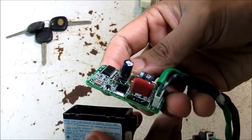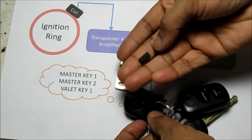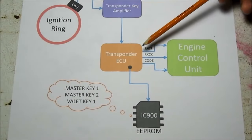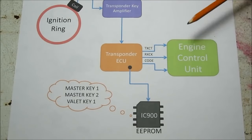Here's what the circuit board looks like inside of the transponder amplifier. If you take apart one of your keys you will find a little black chip — that's your RFID chip for that key. In a lot of newer vehicles the amplifier sends a signal first to the transponder ECU, which stores the keys, and then to the ECU.